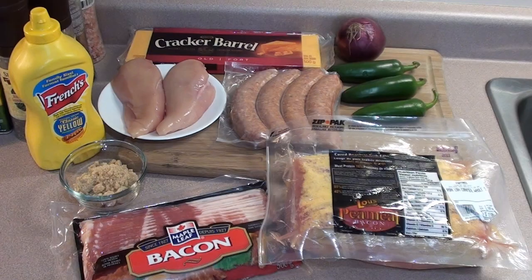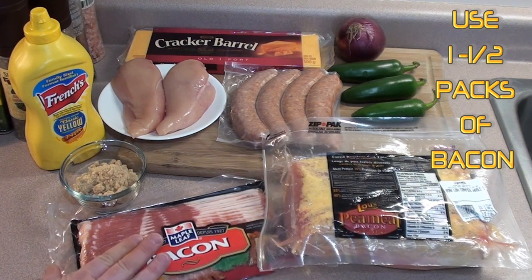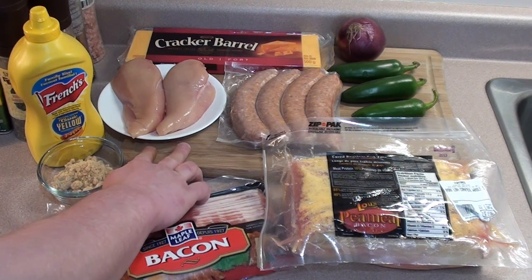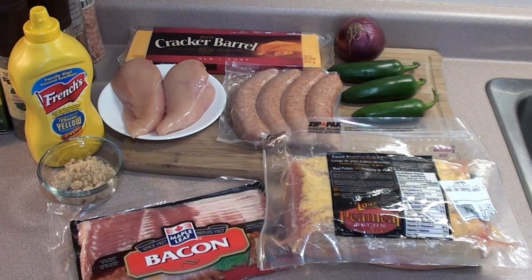Barbecue food for you today, showing everyone how to make a bacon bullseye. Let's get started. Here are the ingredients we're going to be using today: one female bacon or Canadian bacon whole, one normal pack of bacon, a little bit of brown sugar, and some yellow mustard, two boneless skinless chicken breasts, four sausages, some jalapeño peppers and onions, and some cheddar cheese.